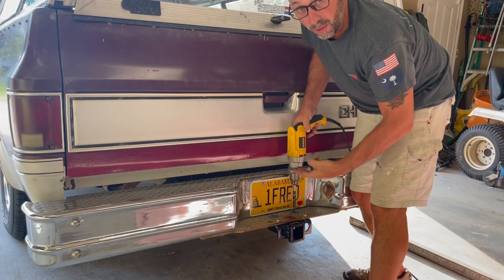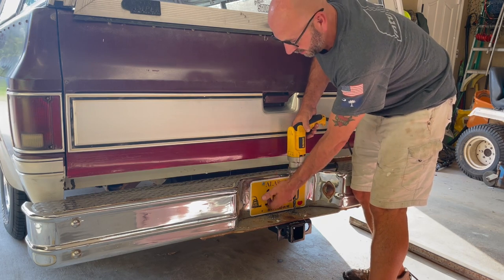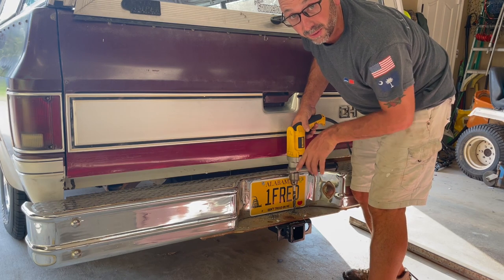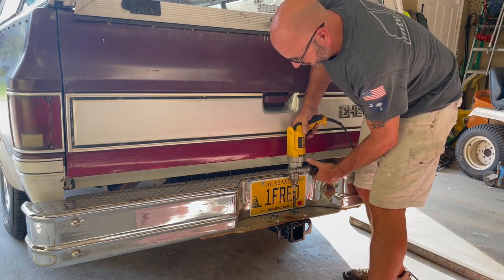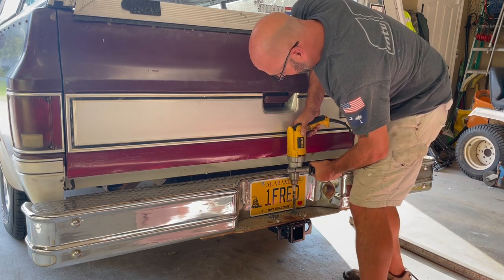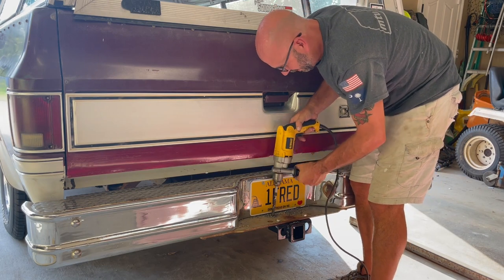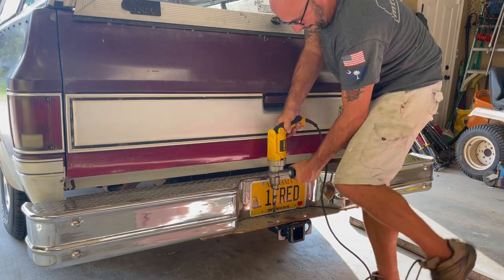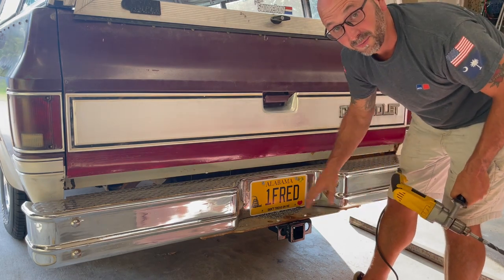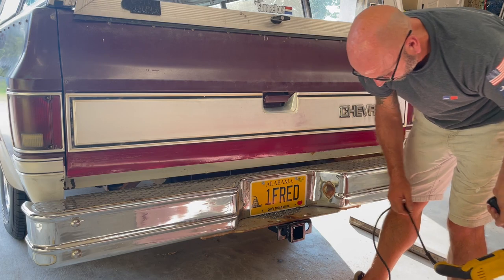These last back two holes — the holes on the plate were too far back. They would have been like under the license plate, so I'm just drilling two new holes completely through everything. I think we should be good. There we go. One more. Beautiful. Now I'm going to get the vacuum, bolt this up, and we'll get to building this umbrella rack.